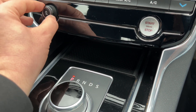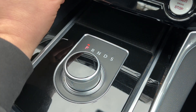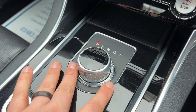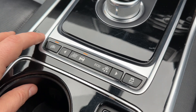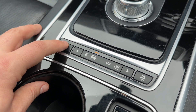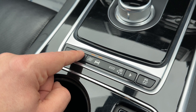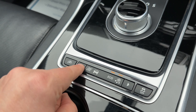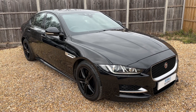Below that we have the start and stop button for the engine, the main volume for the stereo, and then the dial that is the gear lever. We're in park at the moment; we've got reverse, neutral, drive and sport as well. When you switch the car off, that will lower down to give you a flush dash area. Below that we can turn off the stop/start system - this car is designed to cut out when stationary in traffic to save fuel. We can also change the driving setup between normal, dynamic, eco or winter modes, and turn the traction control on and off.